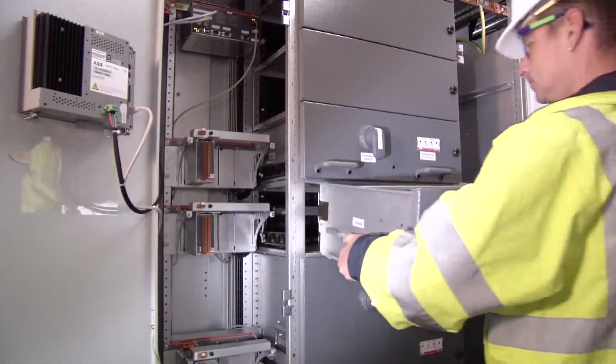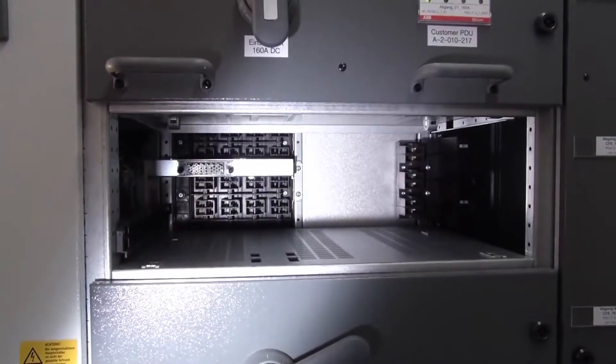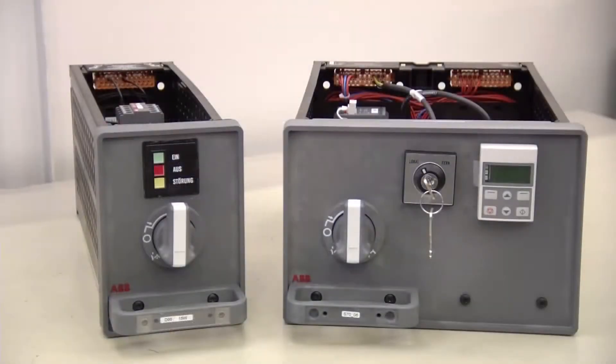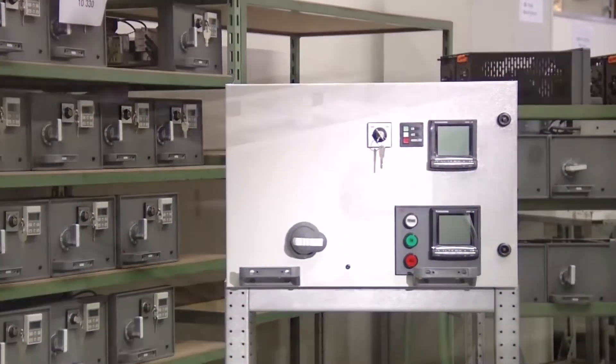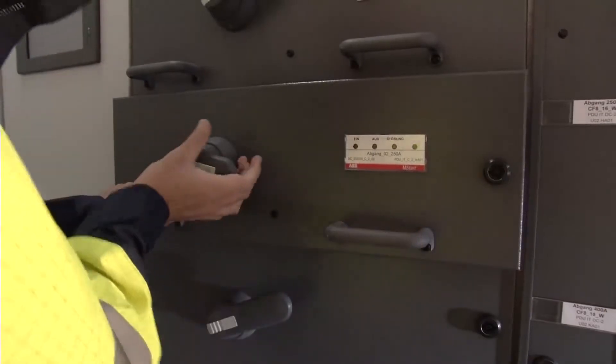Once installed, you can easily reconfigure ABB low-voltage switchgear and modify compartment sizes to meet your changing needs. Our standardized unit design lets you swap functional units in the field with minimum hassle. Withdrawable units can be racked in and out in minutes without powering the lineup down.